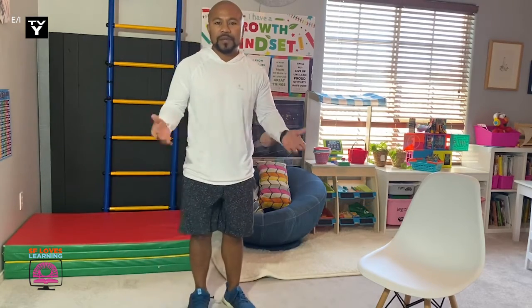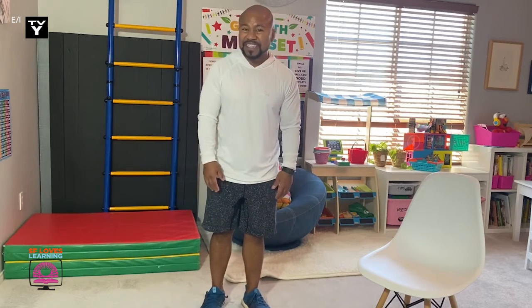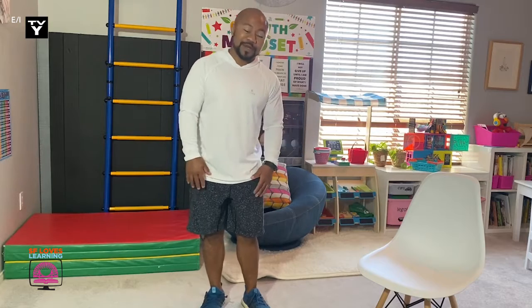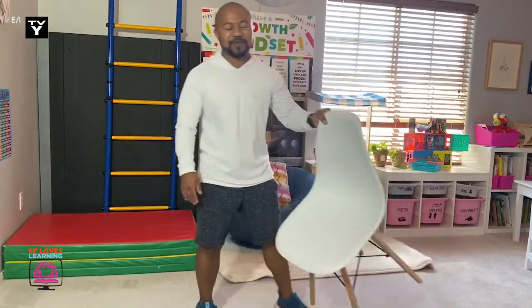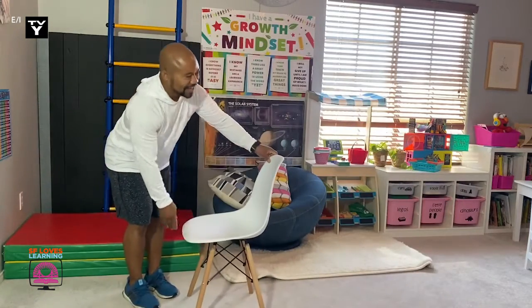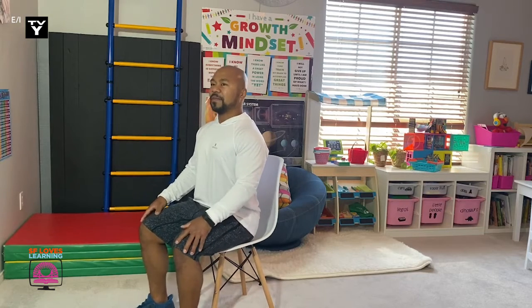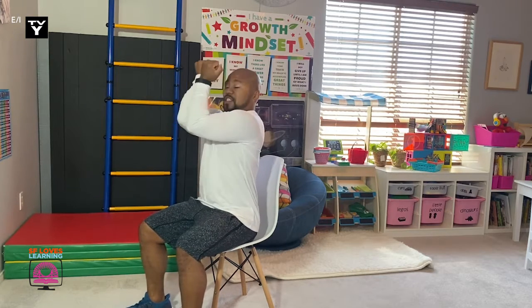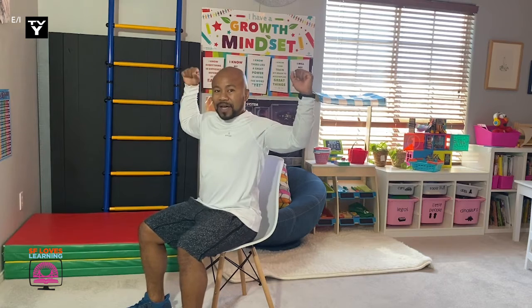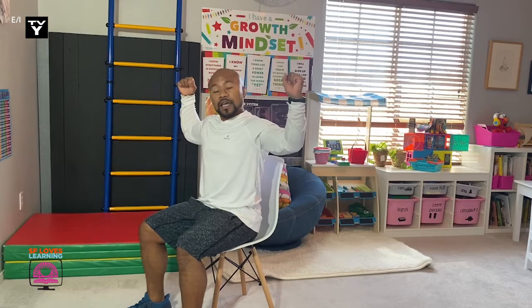But what if we were limited with space and can only move from a chair? Could we still get some exercise in? Of course we can, we just need to make some changes, some modifications. So go ahead and sit back down in your chair. Sitting up, back straight, head up. Flex your muscles — we're actually flexing a muscle called our biceps. I want you to make your elbows touch and open wide. These are called elbow touches. We're going to do ten. Go.